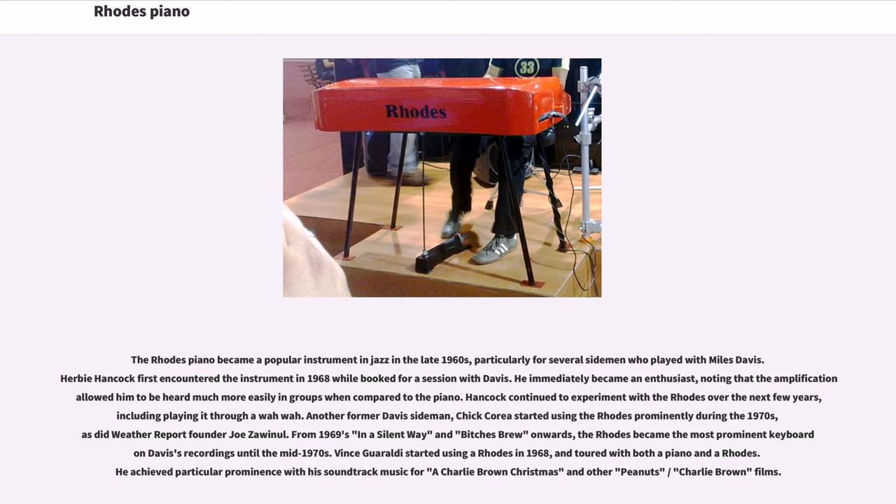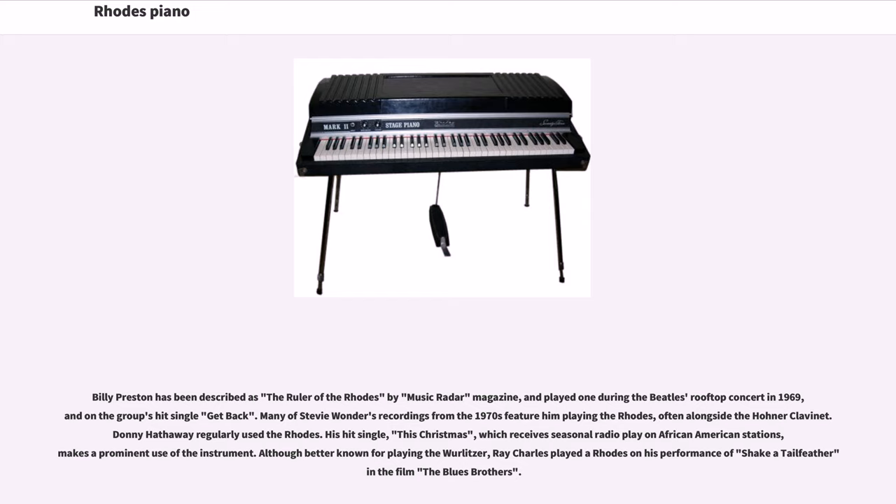Vince Guaraldi started using the Rhodes in 1968, and toured with both a piano and a Rhodes, though he achieved particular prominence with his soundtrack music for A Charlie Brown Christmas and other Peanuts/Charlie Brown films. Billy Preston has been described as the ruler of the Rhodes by Music Radar magazine, and played one during the Beatles' rooftop concert in 1969 and on the group's hit single Get Back. Many of Stevie Wonder's recordings from the 1970s feature him playing the Rhodes, often alongside the Hohner Clavinet. Donny Hathaway regularly used the Rhodes; his hit single This Christmas, which receives seasonal radio play on African-American stations, makes prominent use of the instrument.